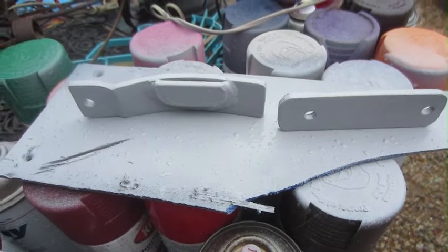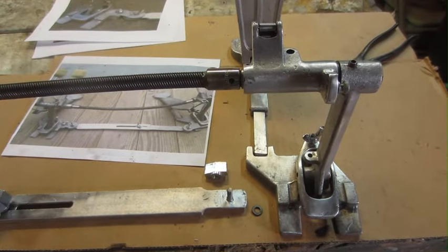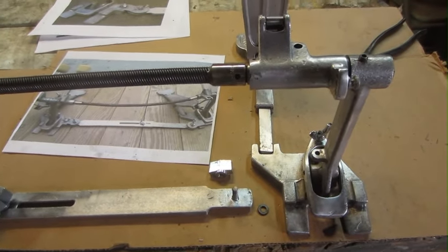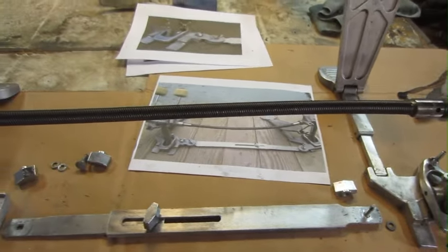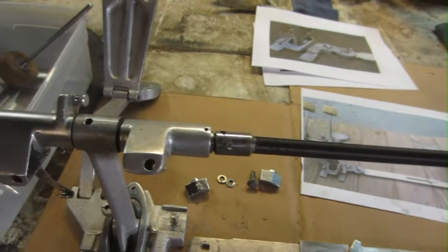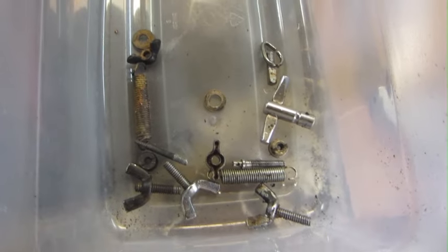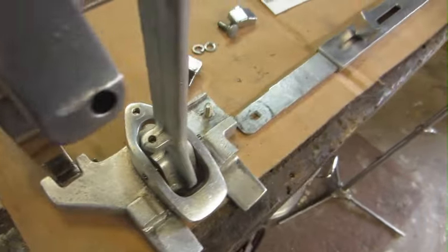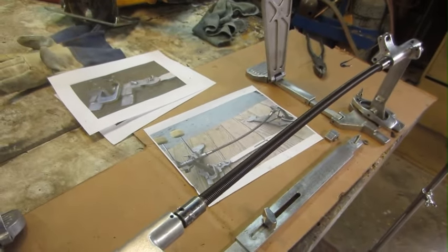I'm going ahead and priming all these parts — I just primed them real good a couple times, and then I'll give them a shot of silver aluminum paint. While those are drying out in this cold weather, I think we need to clean up some more of these little parts. I've got these springs, we can install some of that stuff, and the beaters. Then we'll put this thing all together and call it a wrap.